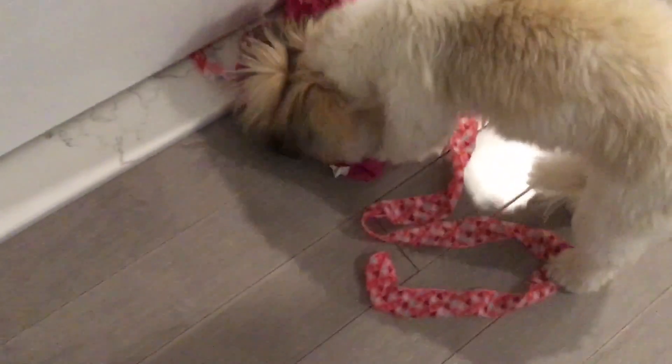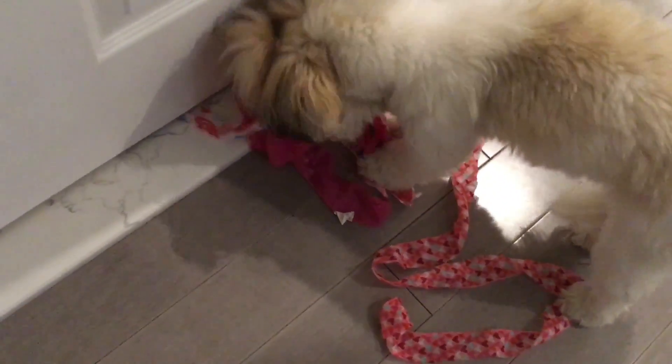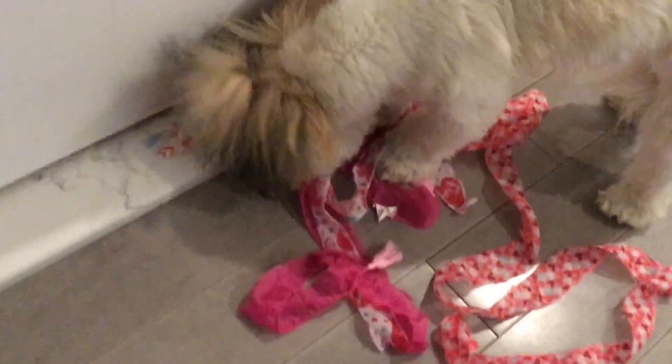I hung these strips on a doorknob thinking they were away from Coco's reach — and look! I don't know if I'll be able to make a rag bow after all, guys.